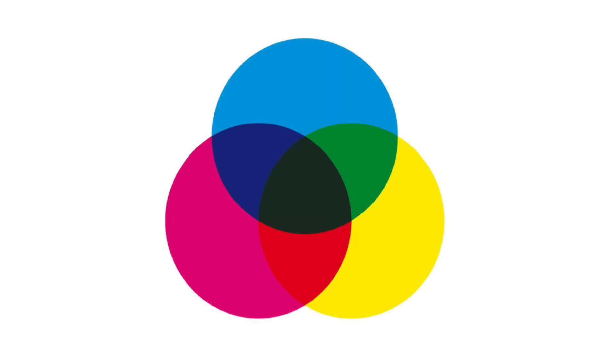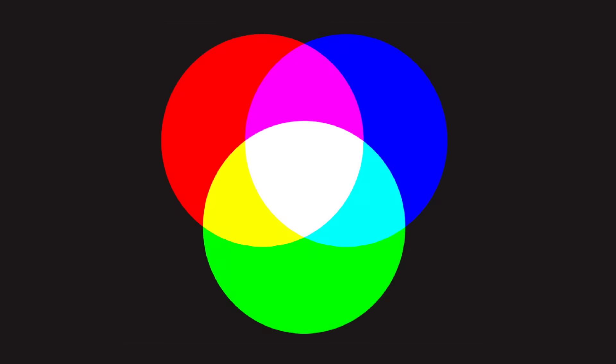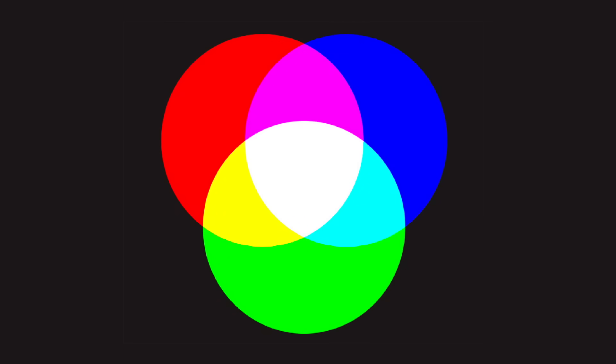This is an example of a subtractive color process, which is used for printing images on opaque backgrounds such as regular photo prints or inkjet and laser printers. When you combine all three primary colors — RGB or CMY — that will produce black. Transmitted light images, like slide transparencies or motion picture film, use the additive color process in which adding all three colors together produces white light.